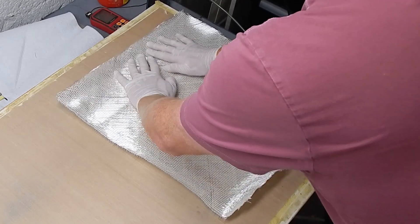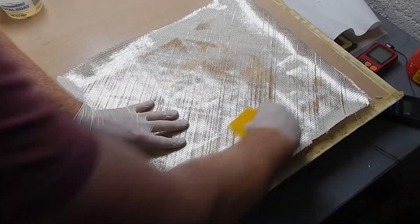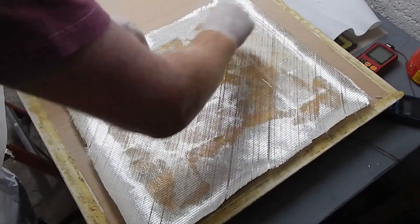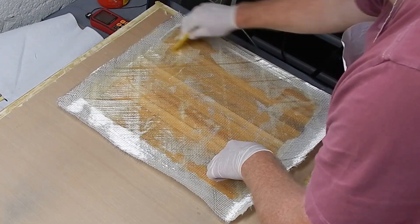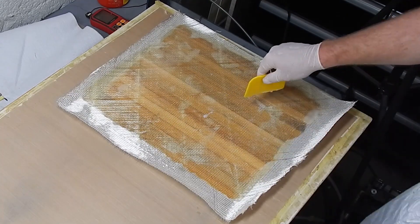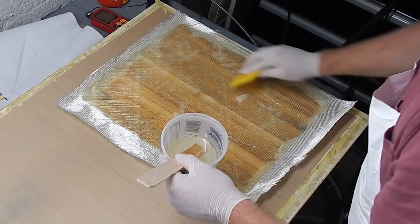So this is 12 ounce biaxial glass. And I'm just putting this at plus or minus 45 to the strip orientation. For a project like this, depending on what you're building, you could apply any different skin laminate to it to provide additional strength in the non-strip direction.